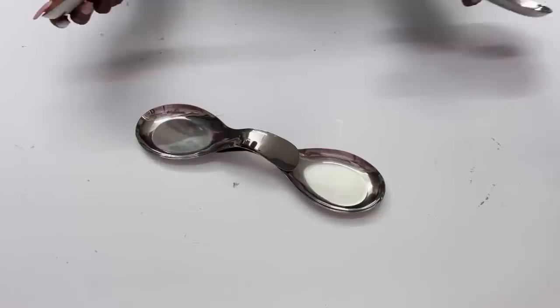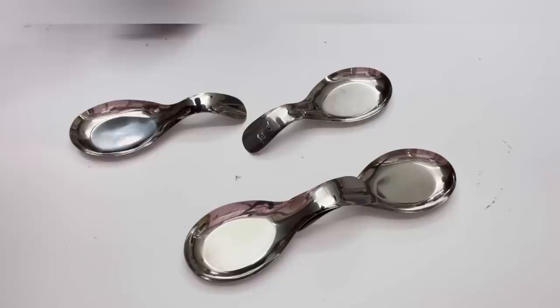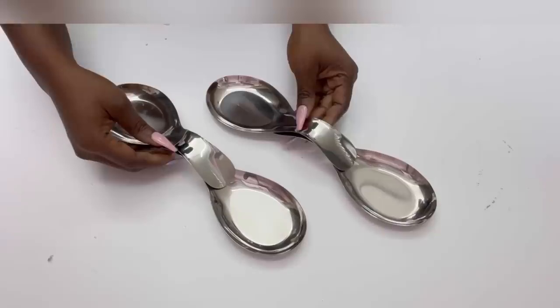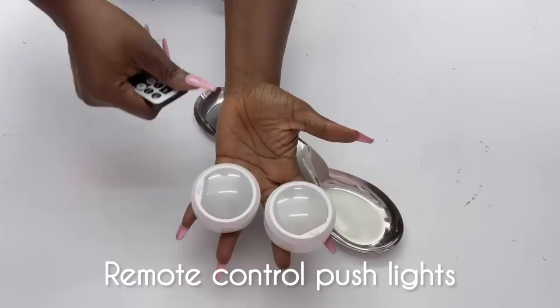I'll do the same thing for the other spoons. Now I'm going to be adding the lighting, and I'll be using push lights — they use a remote control to make it easy to turn the lights on and off.